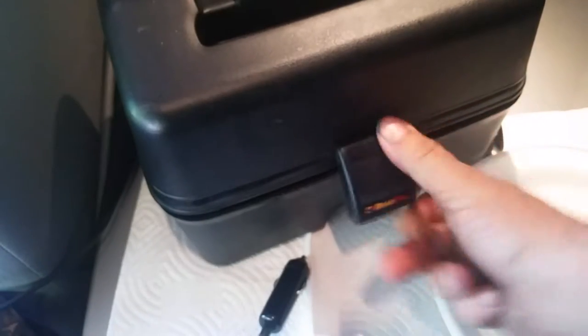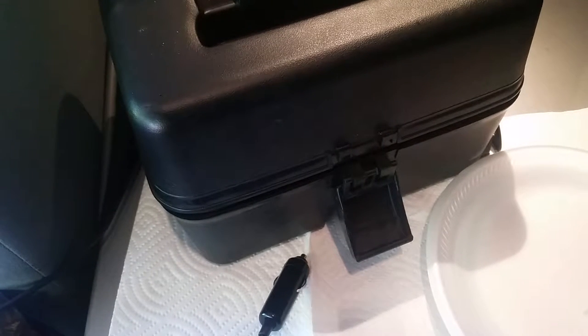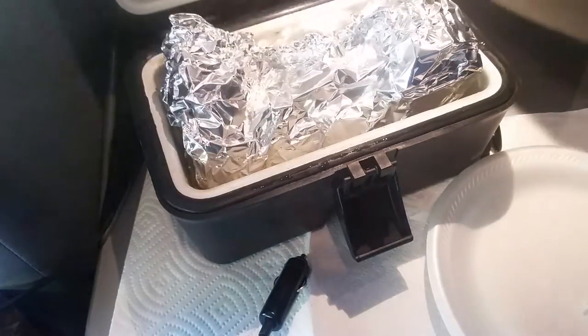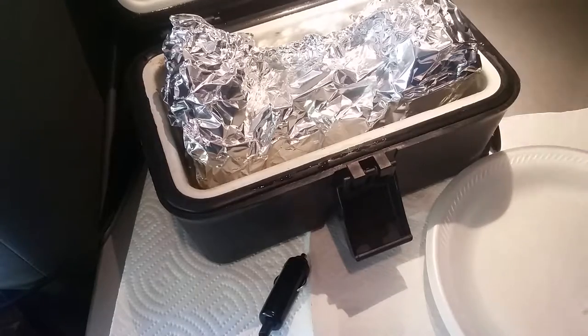Hi, welcome to 12-volt cooking. Today I've got a little bit of beef and some sweet potatoes. The beef is called Flanken style — F-L-A-N-K-E-N style ribs. From what I gathered, it just means they're cut across the bone.